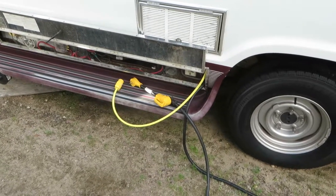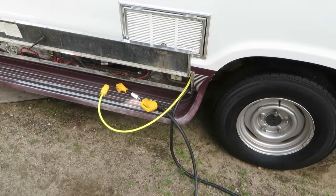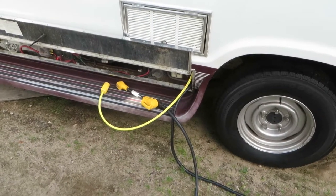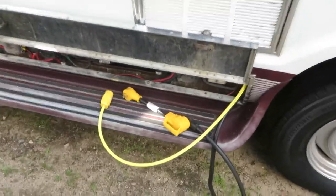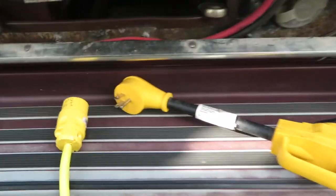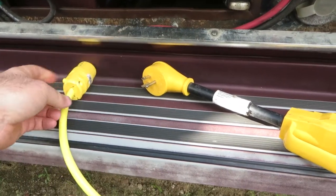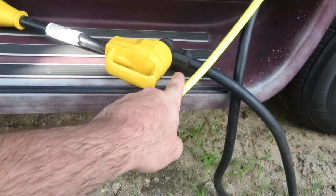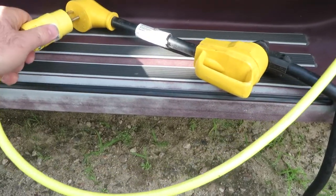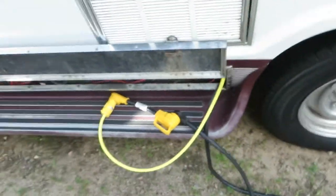In today's video we're going to take a look at how to run your RV off of an inverter. This van has a 2,000 watt inverter, which is fairly significant — it's able to put out 20 amps AC. What you do is make a circuit coming off the inverter's 20 amp cord and plug it into your camper. That's a 30 amp there, so you need to use an adapter to make your RV turn on. We'll go take a look inside at how this is set up.